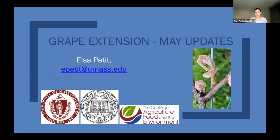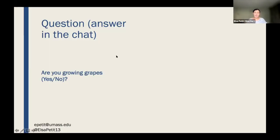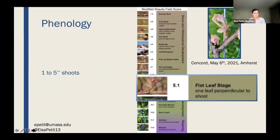This talk is for people who are growing grapes, but even if you're not, you can still listen — maybe you'll grow grapes one day. I want to go through what I would do at this stage. I showed you the Concord grape I photographed today, and you can clearly see our grape is at the flat leaf stage.